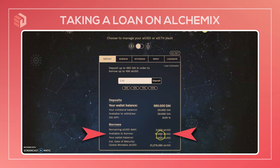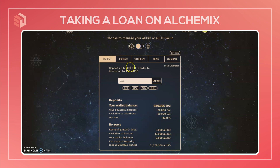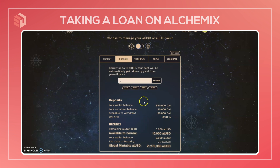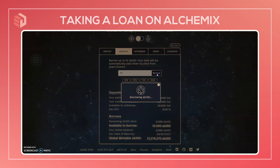You can see that now there's 10 ALUSD available to borrow, coming from 50% of the value of the collateral. Moving over to the borrow tab, here we can select how much ALUSD we want to borrow. If we put 100% here, this would be our maximum amount that we could borrow. Since we have 20 DAI deposited, we can borrow 10 ALUSD. So I'm going to borrow that here.